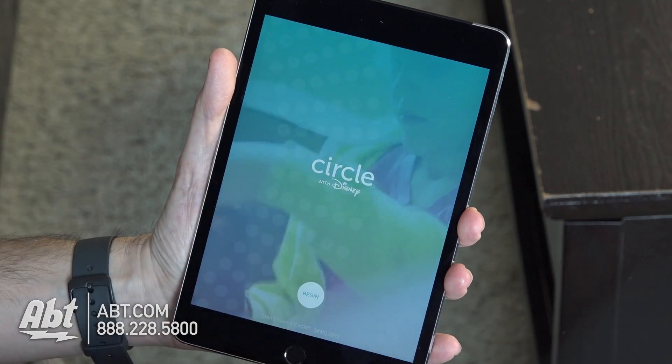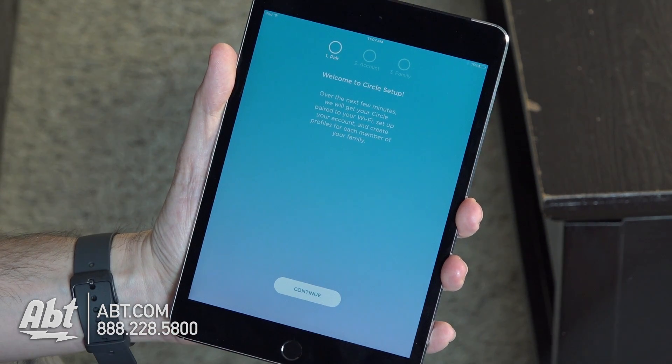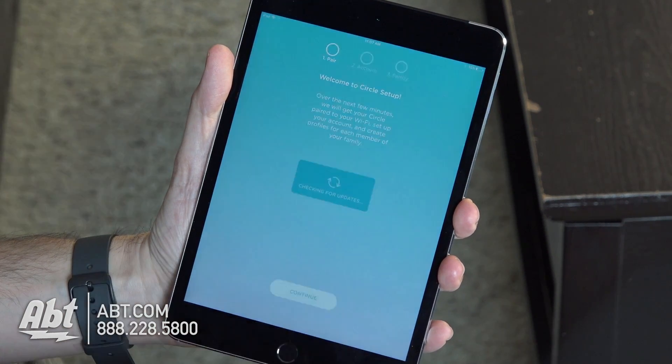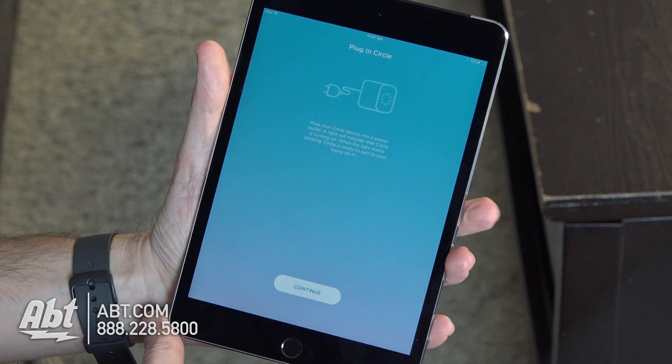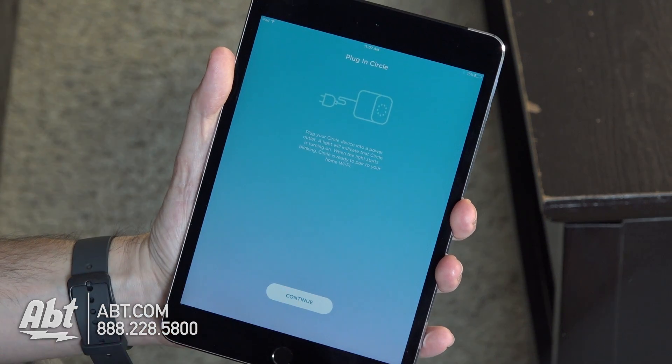You're going to see a little video playing in the background here, and there is a Begin button at the bottom, so we click on that. Here's our Welcome screen, and we're going to click Continue. It's checking for updates — no updates available for this one right now.